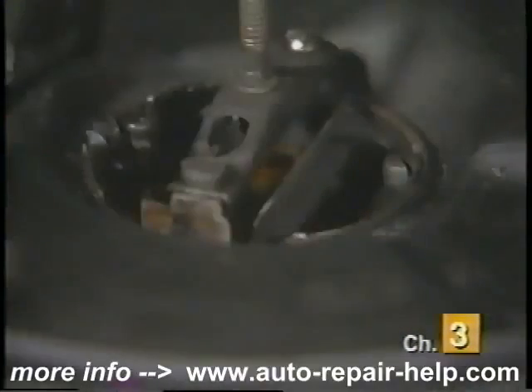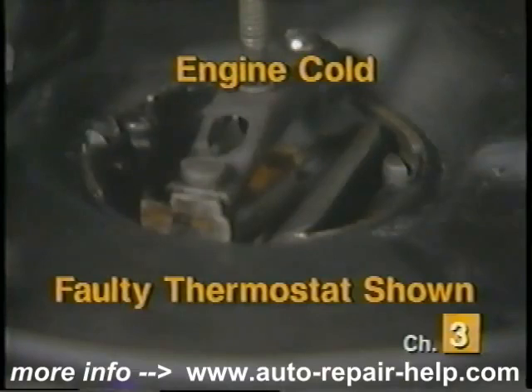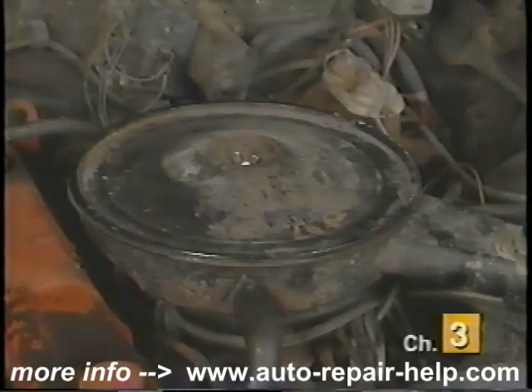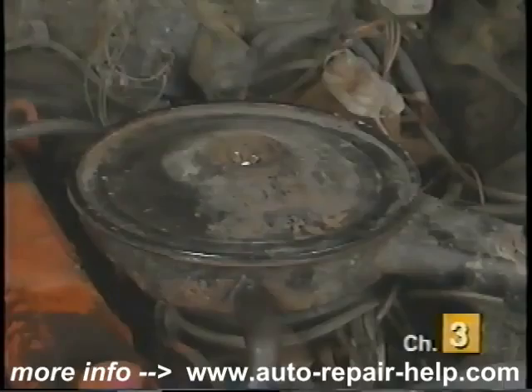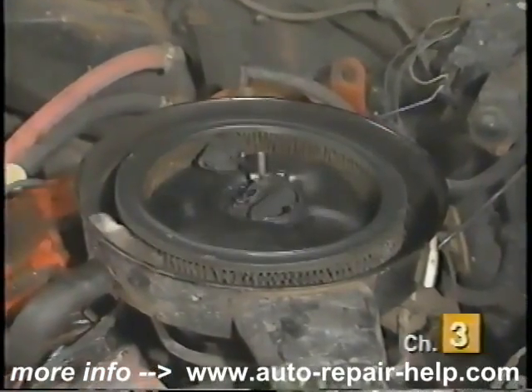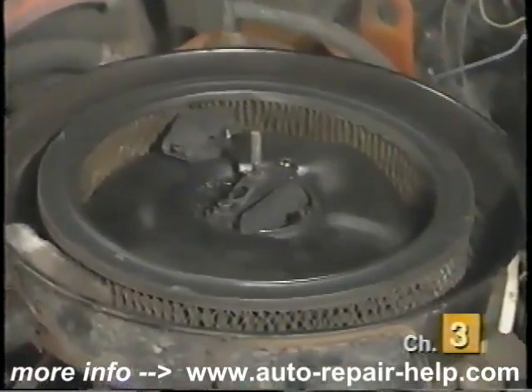To check your choke thermostat, remove the air cleaner and snap the throttle. If the outside air temperature is less than 50 degrees and the engine has not been run in the last five or more hours, the choke blade should snap all the way closed. The other test requires you to run the engine until it is at full operating temperature, which will usually take about 10 minutes or 5 to 8 miles of highway driving. With the engine shut off and the air filter cover removed, check to make sure the choke blade is totally open.